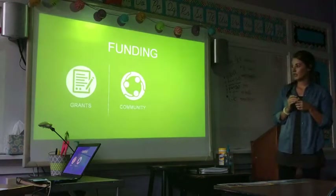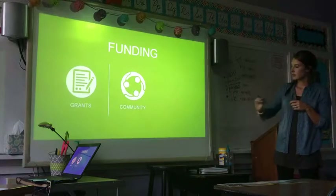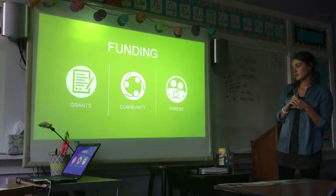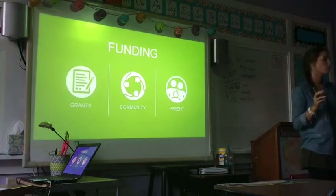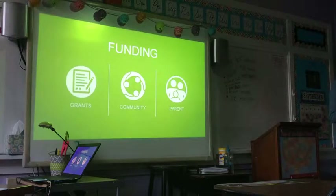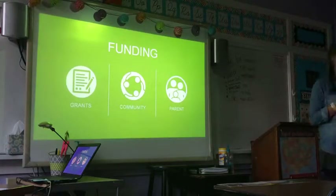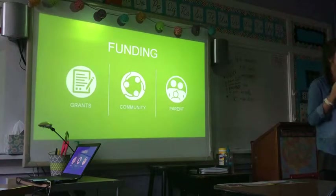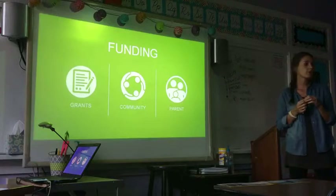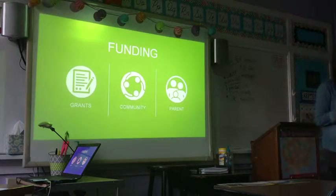The next funding type is community. You can go out in your community and see if there's a business — like at Sacred Heart, parents that have businesses — and reach out to see if there's something they can do to help fund this. And then the last one is parents: getting your parents together and seeing who's interested in helping provide healthy knowledge for our kids in our classroom.